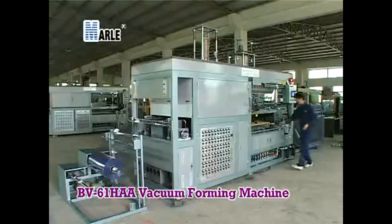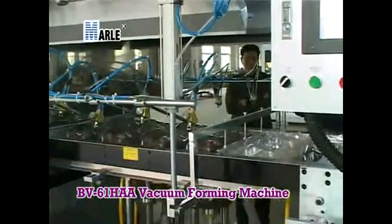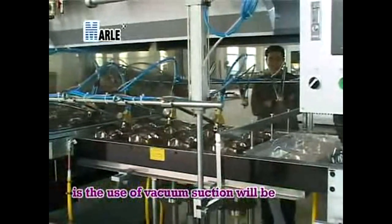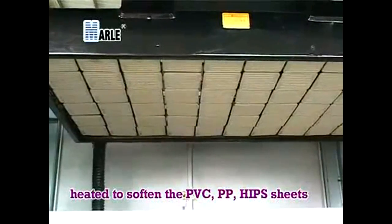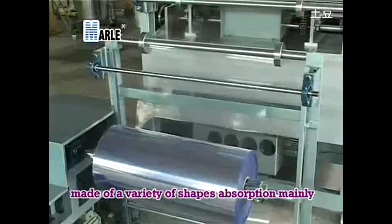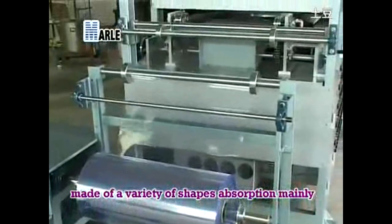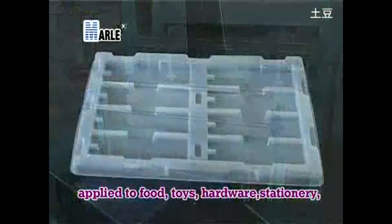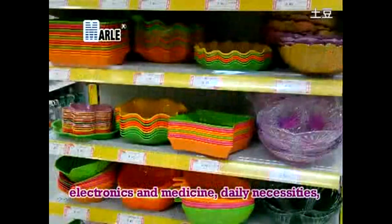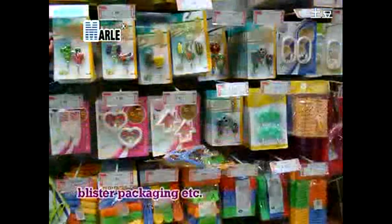The V-61HAA vacuum forming machine uses vacuum suction to heat and soften PVC, PP, and HIPS sheets into a variety of shapes. It is mainly applied to food, toys, hardware, stationery, electronics, medicine, daily necessities, blister packaging, etc.